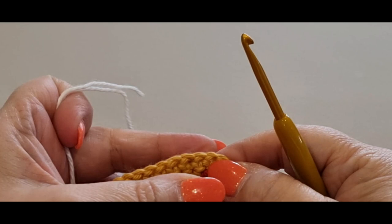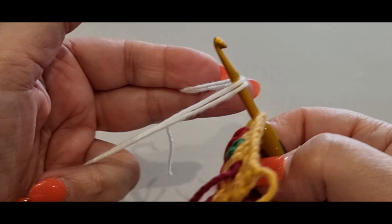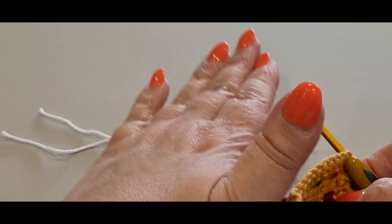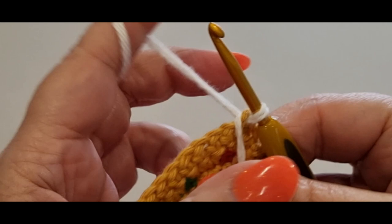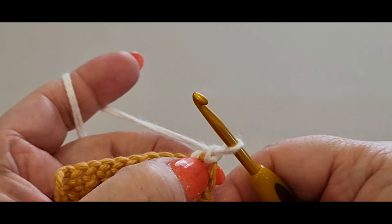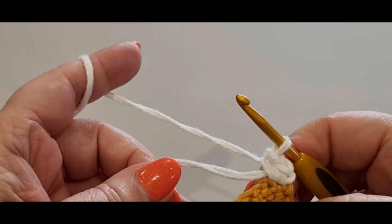Change to a 4mm hook because with the white we're using double strand. I tried using double strand with the 3mm hook and it was chaos, so use double strand with the 4mm. Pop your hook in that very first stitch, grab the tail ends of your white and pop them over your hook. Leave yourself plenty of tail because you'll use it to attach to your wreath. Pull a loop through that stitch, grab the tail ends and pass them forward — we're locking them into place first. Chain one, then single crochet in that space over the tail.